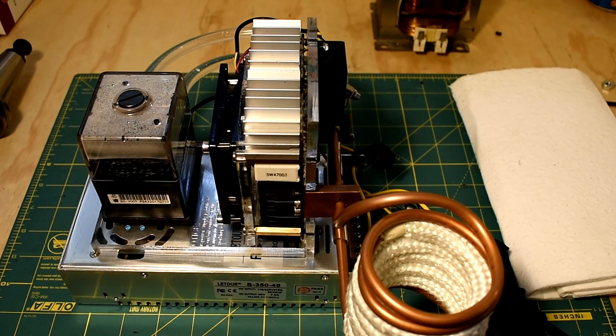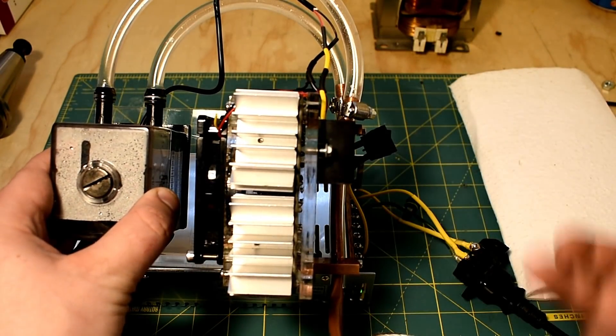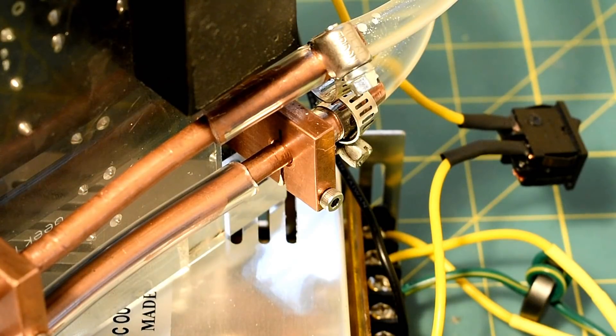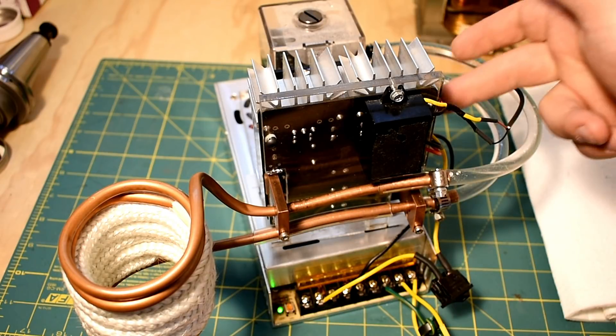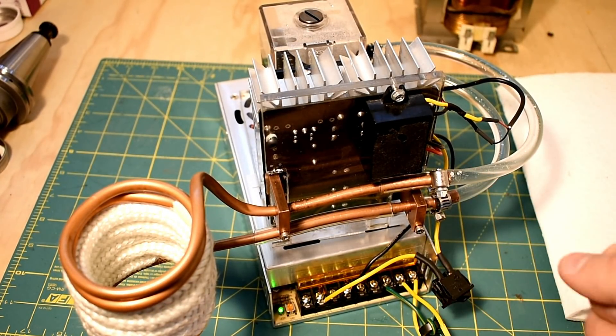I've got a fan blowing heat over the capacitors. I'm not sure how hot they get, but there are some MOSFETs on there that get really hot, so hopefully some air cooling will help. The plumbing is fairly simple — I've got some hose clamps to hold that together. I actually made these contacts out of solid copper — I machined them. I've seen people use banana plug connectors which can handle high current and connect all kinds of accessories. The wiring is straightforward: a 48 volt power supply getting power from mains, going into the induction heater. I've also got a DC-DC buck converter that knocks the 48 volts down to 12 volts to power the pump and the fan.